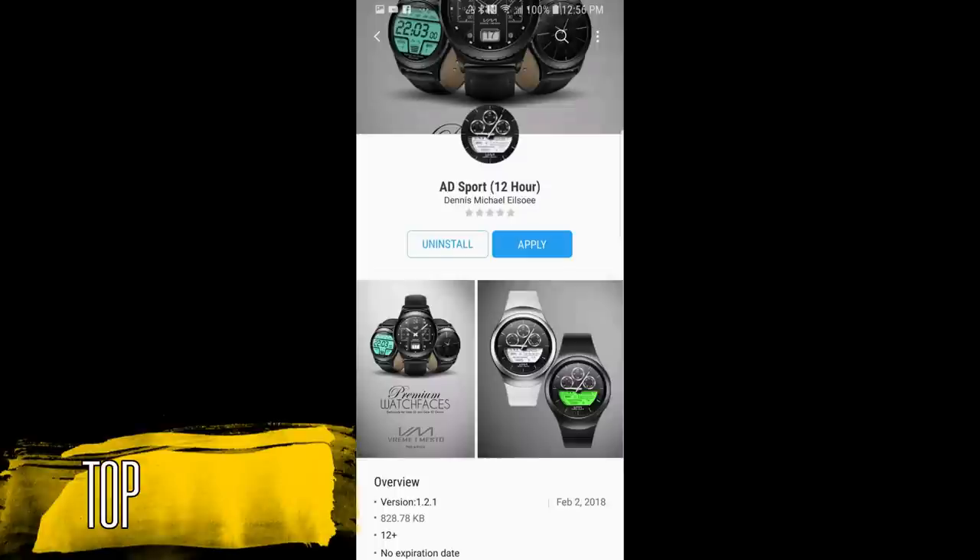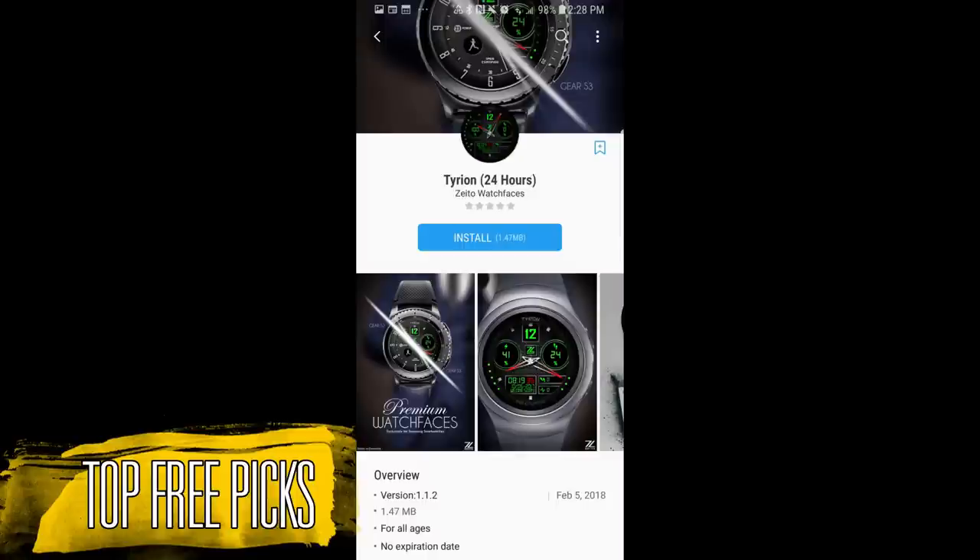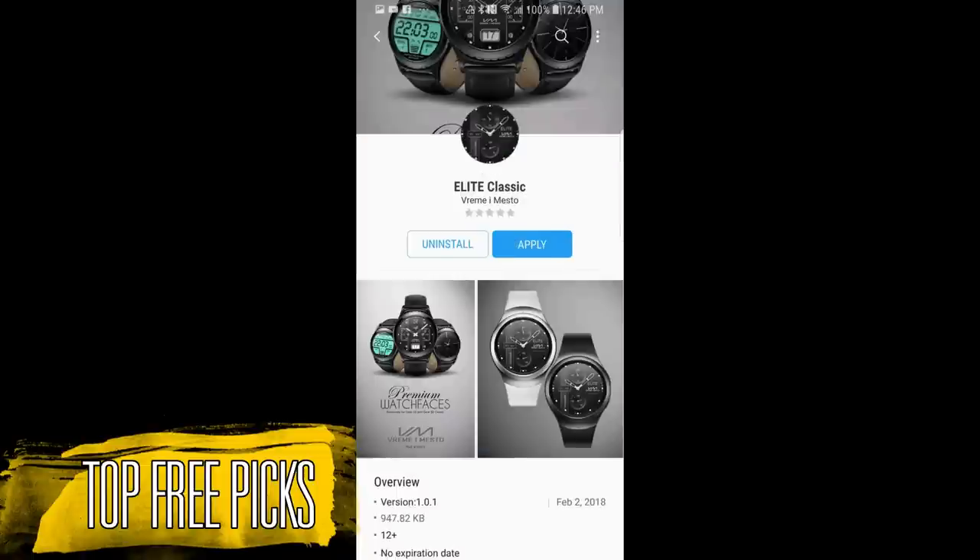Hey guys, welcome back to Jibber Jab Reviews and thanks for tuning into my weekly top free watch faces. This week's selection includes a nice variety of analog, hybrid, and digital versions in classic or modern styles, so hopefully there's at least a couple of faces here that appeal to all of you.